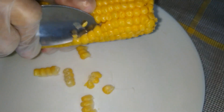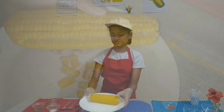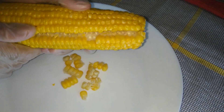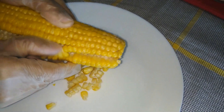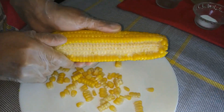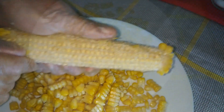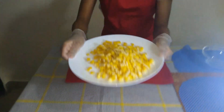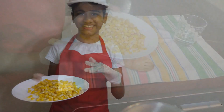You have to press very hard so that you can get the corn out. Now easily we can remove the corn with our thumb like this. We have finished — we removed it very easily.